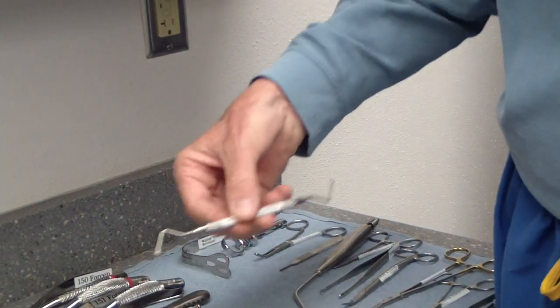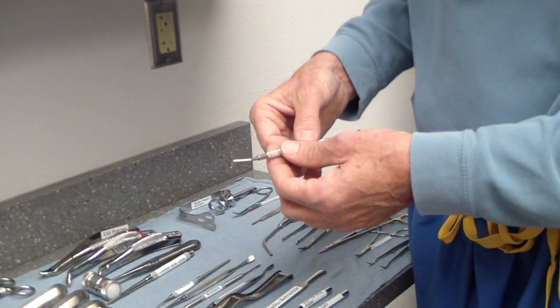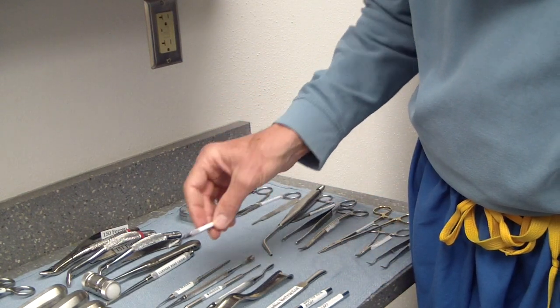This is your double-ended curette. When I curette out leftover granulation tissue or follicular material, it's left and right-handed depending on which end of the shaft you use. Very useful instrument.